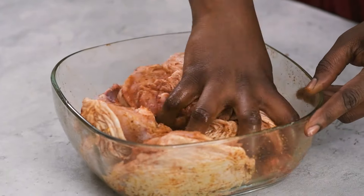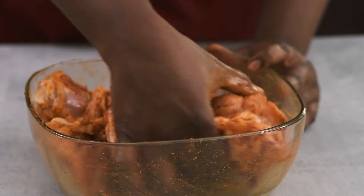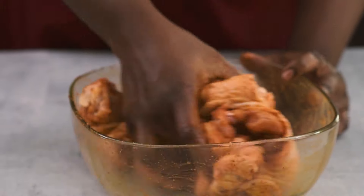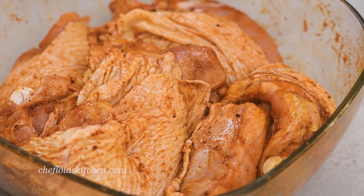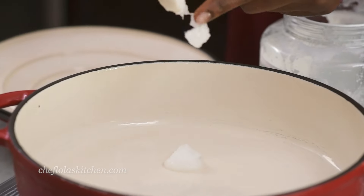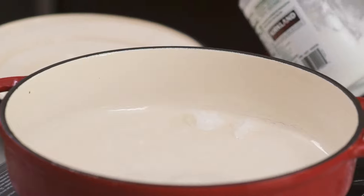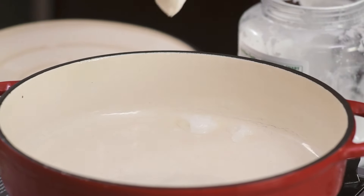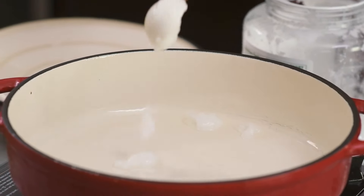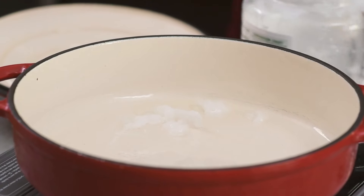I'm now going to use my hand to massage this chicken because we want all that seasoning to coat every part of the chicken. Now I know not a lot of people are comfortable using their hands to do this — if that is you, feel free to use a pair of gloves. I'll be adding some coconut oil inside my pan, and I'm using coconut oil because I want the sauce to have a full-bodied coconut flavor. However, if you don't have coconut oil, feel free to use any mild tasting oil of your choice.